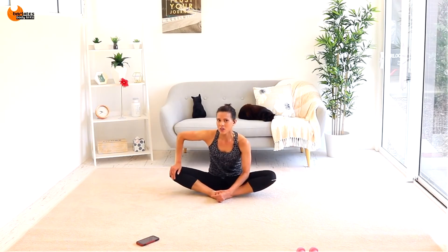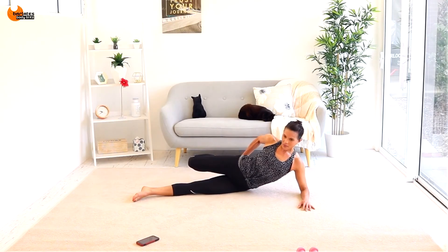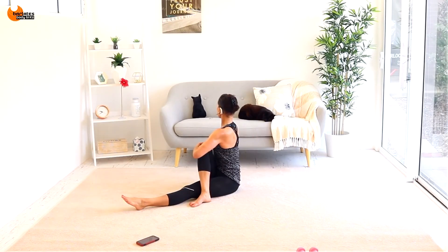You never want to get to the point where you're heaved over and can't catch your breath. Pull your heel into your glutes, stretching the front of your thigh, feeling your glutes stretch, and also a nice spine rotation.